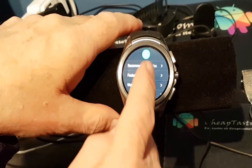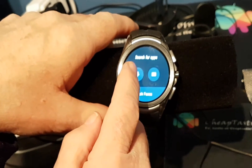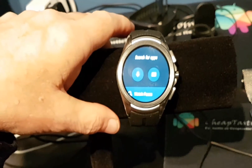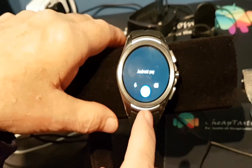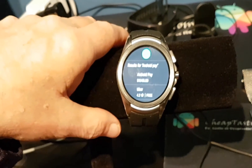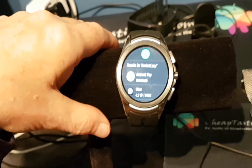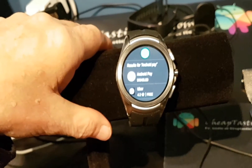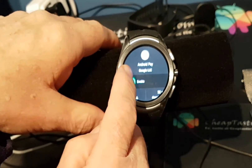Now let's go to Search and use the microphone here and say 'Android Pay.' You can see there it says Android Pay and it says disabled. So let's tap on that and we'll enable it.